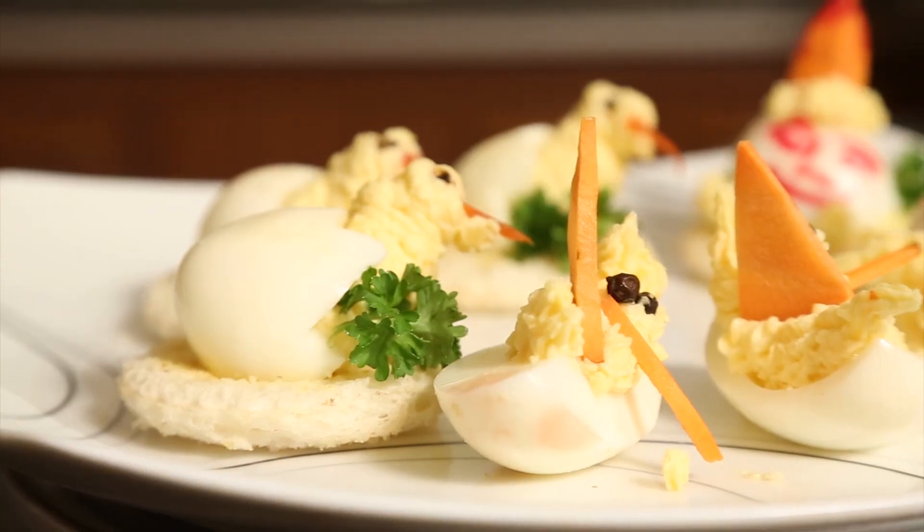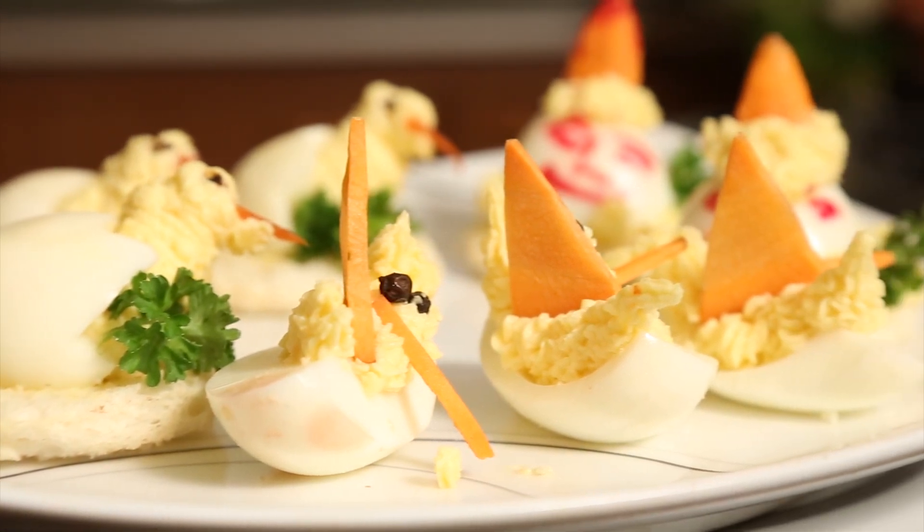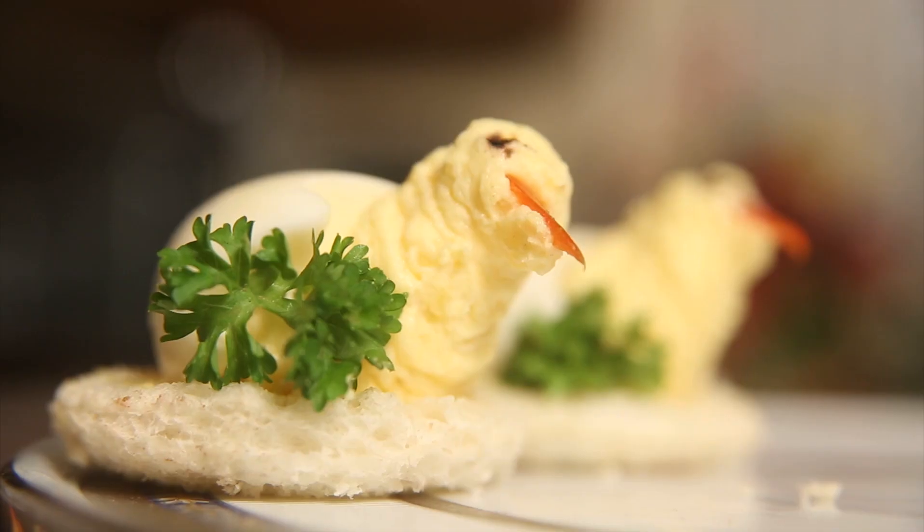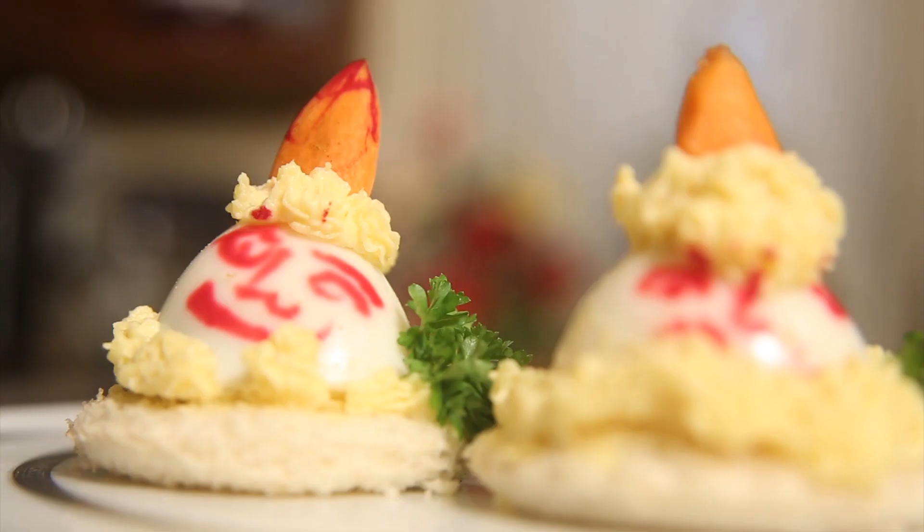Hi viewers, today I'm going to show you how to make finger food. When you say finger food, it's the egg shorties — that is like an egg boat, egg chicks, and a clown. We will do three types of shorties.